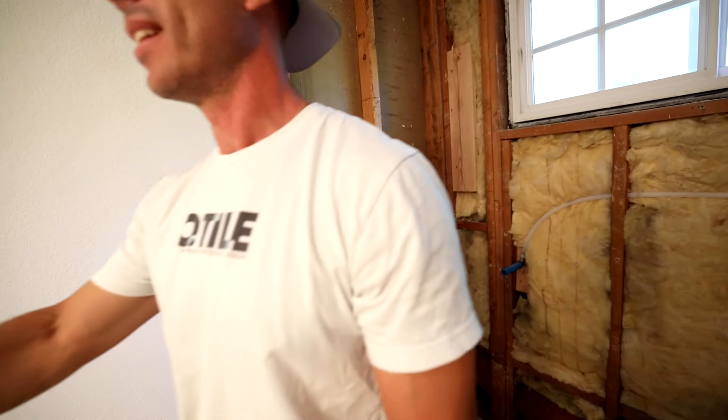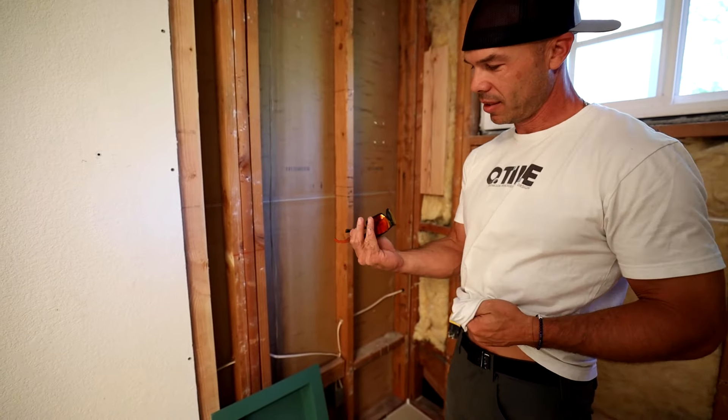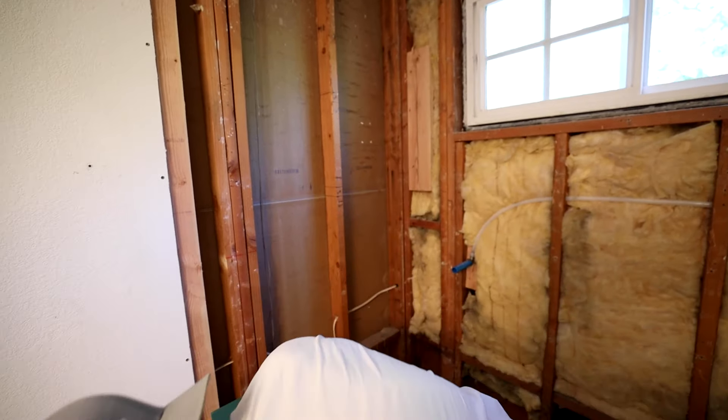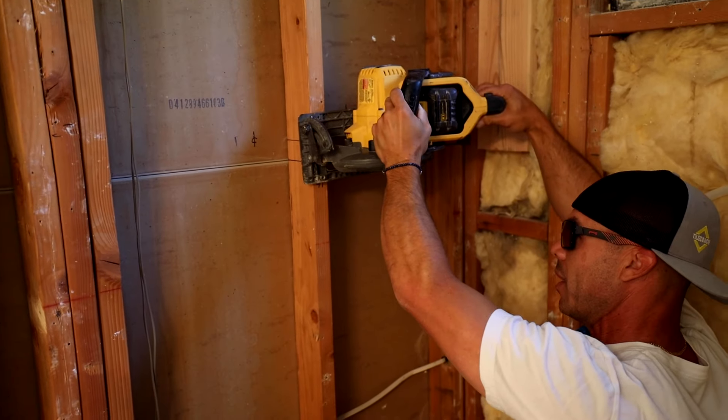I've got these. I have actually clear glasses downstairs if you want. I think these will work. I got Steve's stylish safety glasses here. I like them. Okay, here we go.